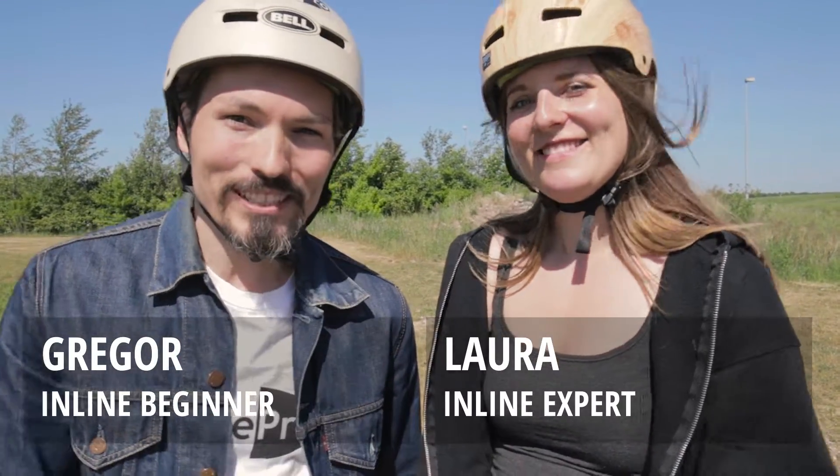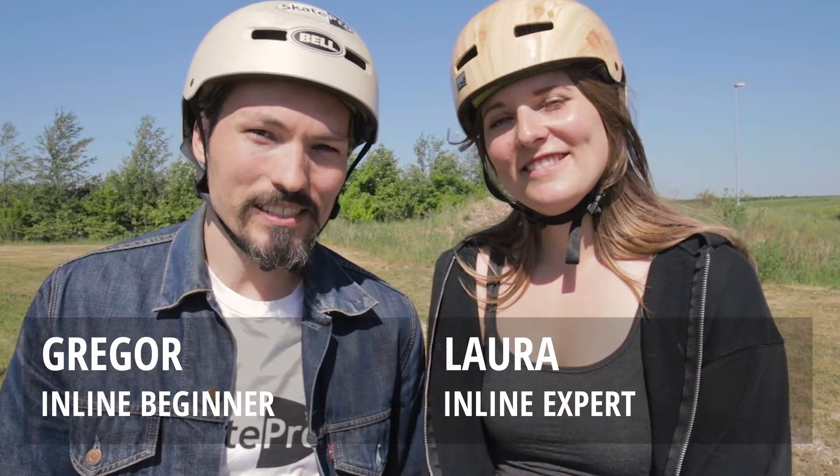Hey! With us today is Laura, our inline skating expert and she will teach us some skating basics. Let's get it on! I guess if you learn skating, most importantly you need to know how to brake.